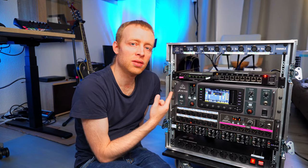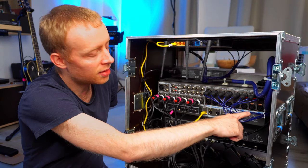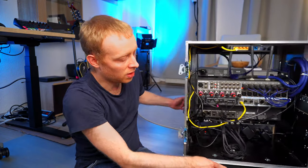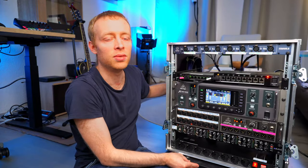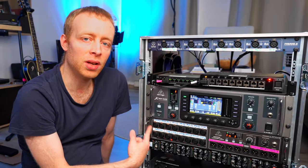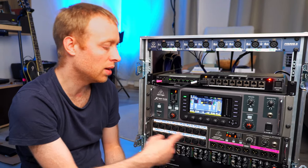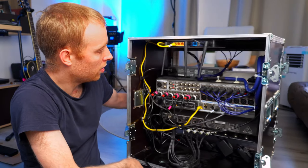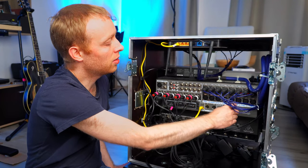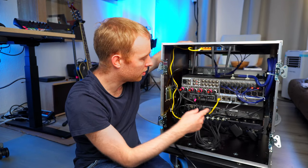The X32 can use 32 channels, but it only has 16 physical XLR inputs and 8 outputs on the back. We actually need more than that — we use a fully mic'd drum kit, stereo keyboards, stereo guitar, stereo backing tracks, and multiple other sources. That's why we also have the Behringer S16 digital stagebox, which gives us the remaining 16 inputs on the front and 8 more outputs. These connect via just one EtherCon cable — basically a network cable — that digitally connects the stagebox to the mixer.